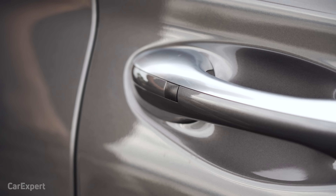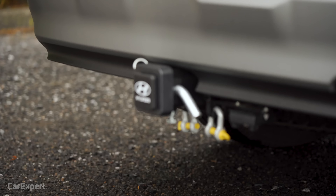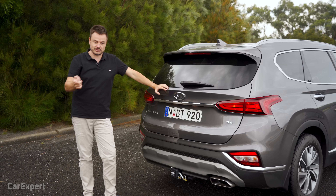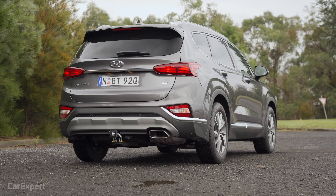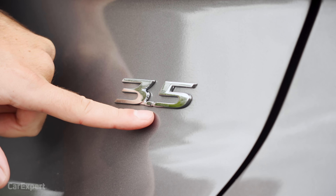Over at the rear you have a proximity sensor — that button gets you in and out of the car — plus a roof rail in that satin chrome finish. Interestingly, this car is fitted with a tow bar, which is worth discussing given it's a front-wheel drive. Overall it's a really nice-looking design, and you'll be able to tell it's the V6 by the 3.5 badge.